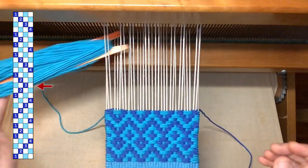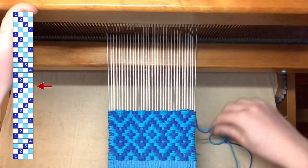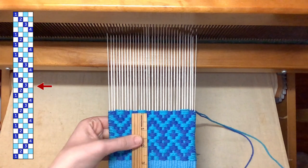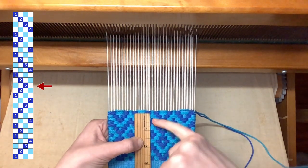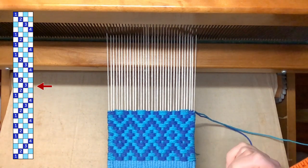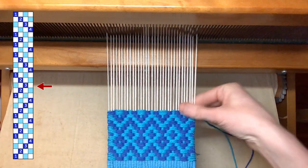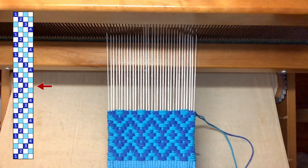I'd rather have it be slightly too long than slightly too short — just for the look of the thing. I'm going to measure halfway through this block because it is the turning block. And I am right about where I want to be — a little bit over two and three quarters of an inch — so I am very happy with that. It may shrink up just a tiny little bit when I take it off tension, so I think that's exactly where I want to be. And now I'm going to reverse the pattern, do all of the same blocks in the reverse order, and that will finish off my mug rug.